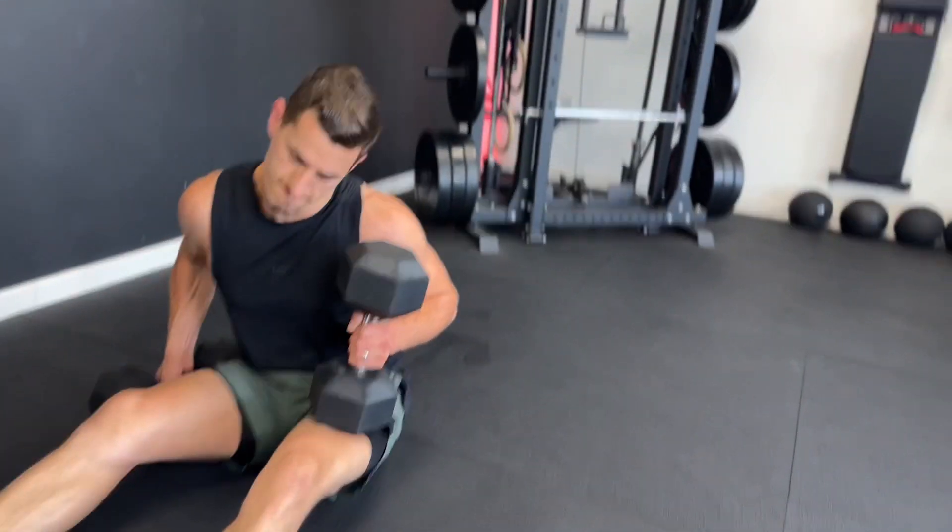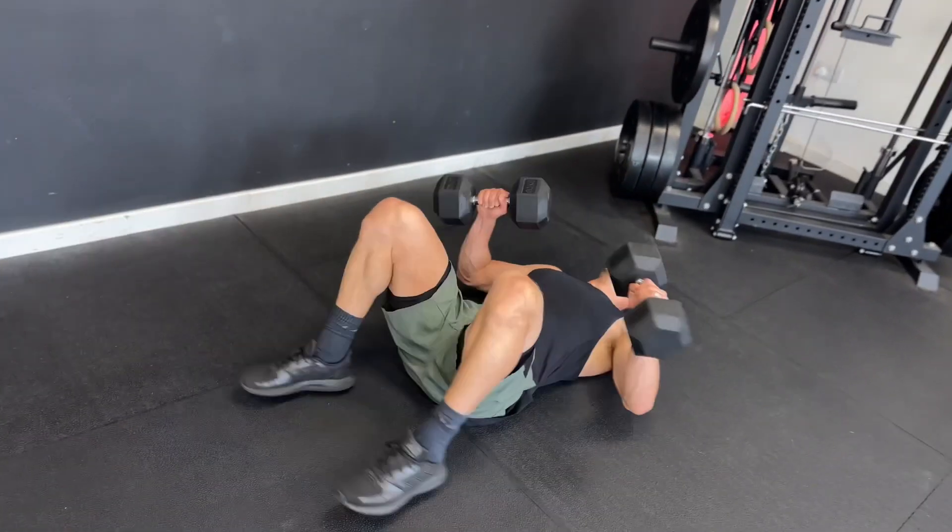If I was only working out three times a week, I wouldn't take that approach. I'd take more of a full-body approach every single session. That doesn't mean doing the same exercises, but it'd mean hitting upper and lower body within the same session for all three. I'd still only hit horizontal pressing movements on one day and vertical pressing on another, with arm accessories and straight-arm exercises on the third day.